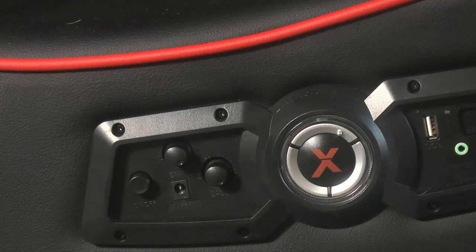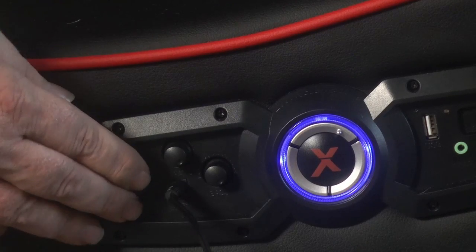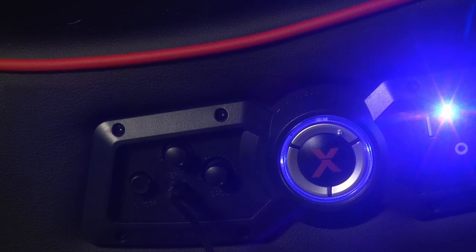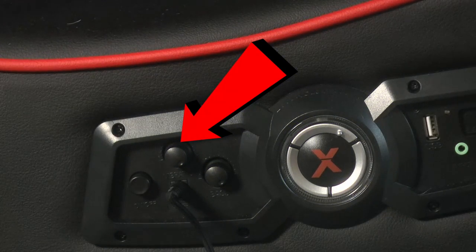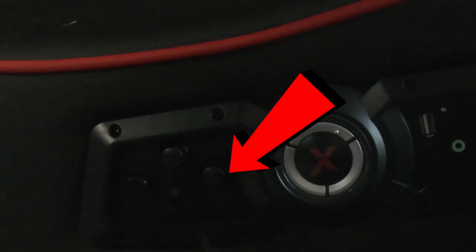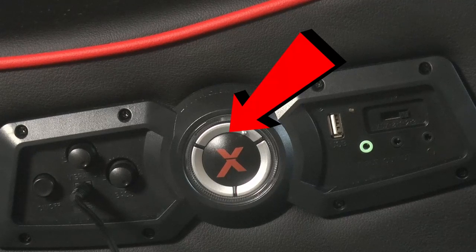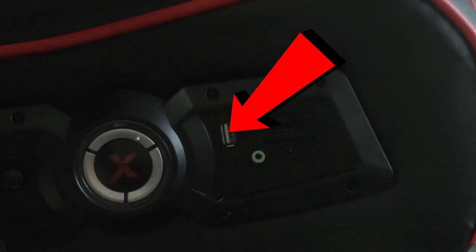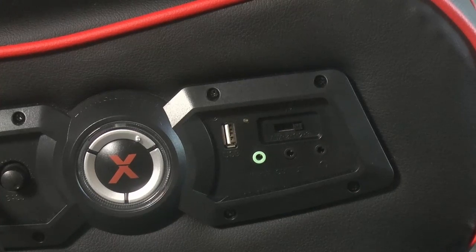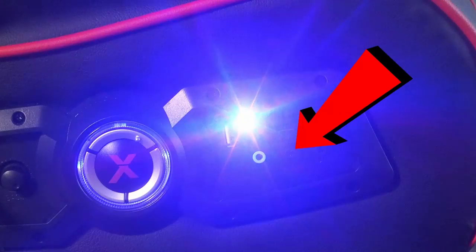The control panel is the main interface of the chair and comprises of the power button, and below that is the power input. The power brick comes with a 90-degree extension but can be used without it. Next to the power button is the vibration control knob used to adjust vibration intensity, and then we have the bass control. In the center of the panel is the master volume control, and to the right of that is a USB socket, a blue LED indicator light, a jack plug socket for attaching the chair to a device directly, a headphone jack, and finally the mode switch.